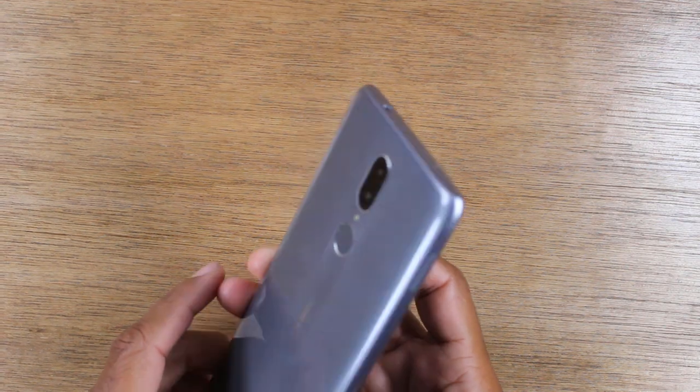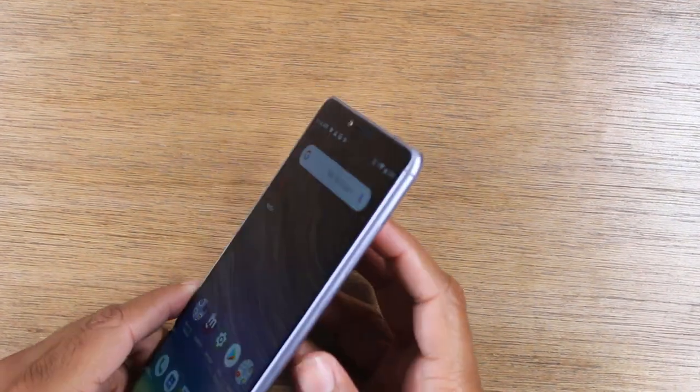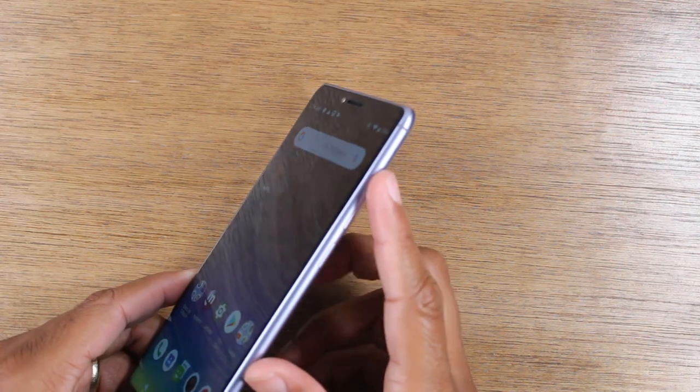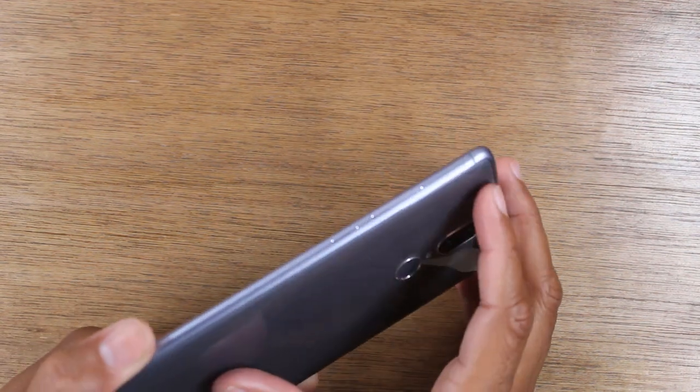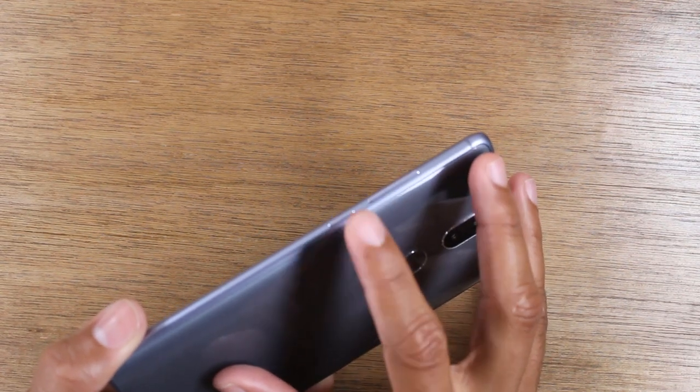We always have to start with going over all the buttons. On the right side, you have volume up, volume down — easier to see at this angle — volume up, volume down, and a power button right here.